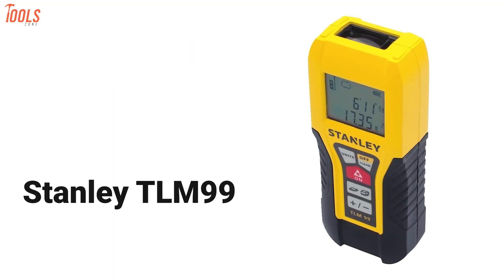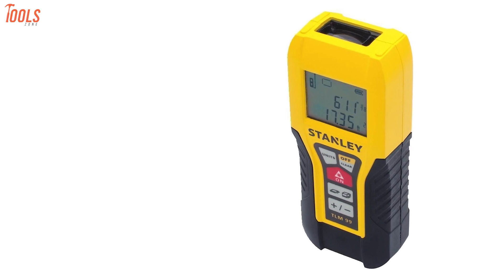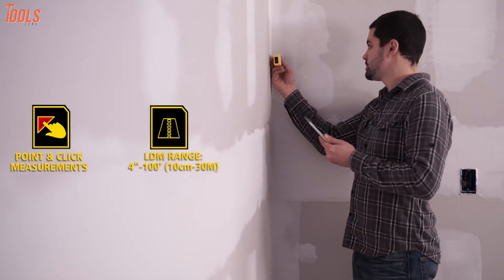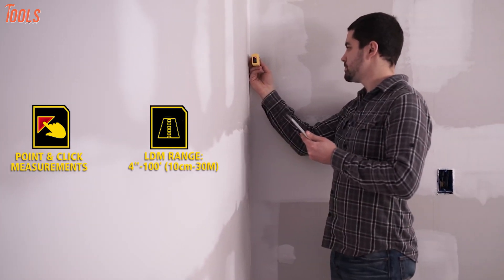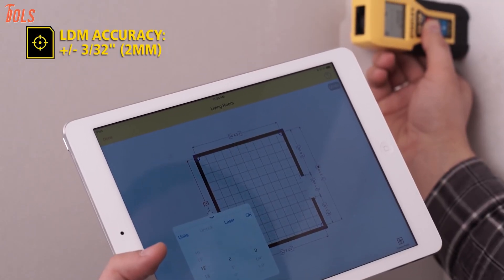Introducing the Stanley TLM-99, a high-quality laser distance measurer that estimates the distance from a target quickly and easily without assistance. This tool can measure distance up to 100 feet with the accuracy of ±3/32 inches and fulfill your regular measurement needs to calculate distance, area and volume.